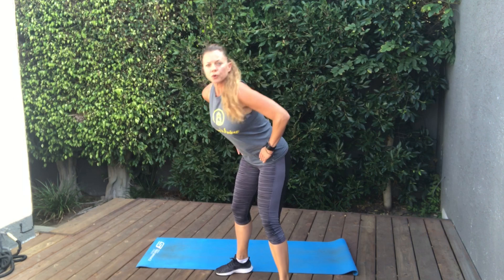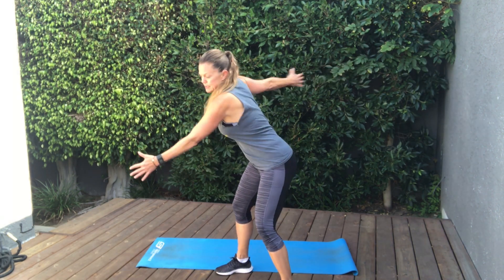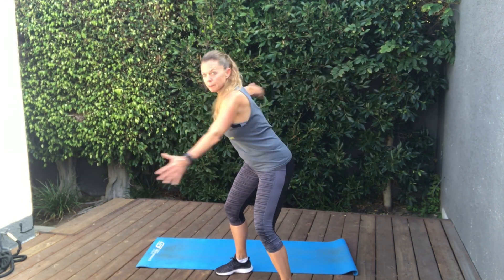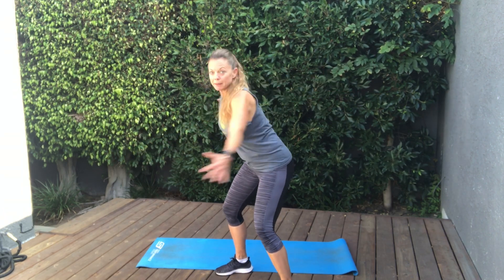From here, we're just going to hinge forward at the hips, arms are out to the side, and we're just going to rotate through the mid-back. Open up that mid-back. We're going to be working a lot of large muscle groups today, so this is a really great way to get the metabolism really humming, because you're going to be moving more muscles. Just what we need after a big holiday, right?